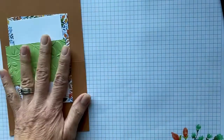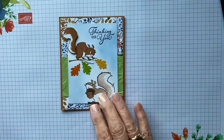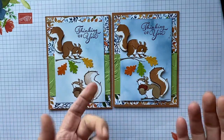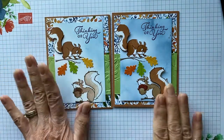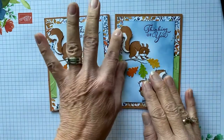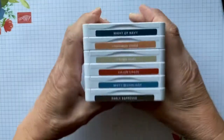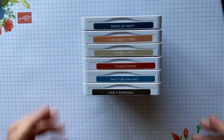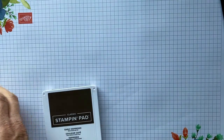I'm using a different paper and a different embossing folder than what the catalog shows — you can use whatever you want. I'll show you how you can change from what somebody else did and create your own. All the inks we're going to be using are: Night of Navy, Cinnamon Cider, Crumb Cake, Cajun Craze, Misty Moonlight, and Early Espresso.